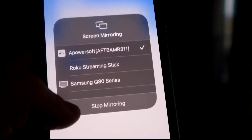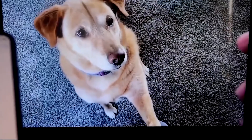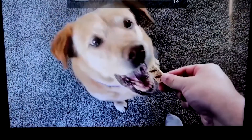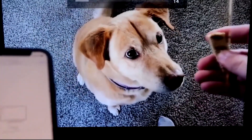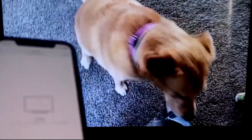If you want to stop mirroring, swipe down from the top right and click the Stop Mirroring button. Let's play something from the camera roll as a test — here's a video I recorded with my dog. It's playing directly from the phone right to the TV, and the great thing is the sound is coming from the TV.